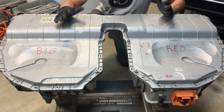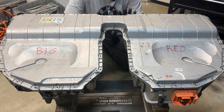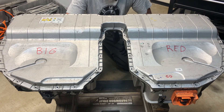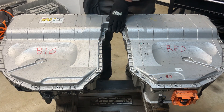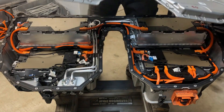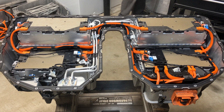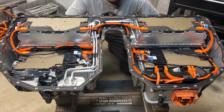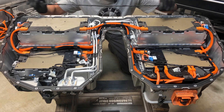On to the next step. We're going to take the lid off. What's nice about these BMW packs is that there's a rubber gasket but it's not glued on — no adhesive or stickiness — so it should come right off. Let me remove the rubber gasket and show you that it's just laying on there, not stuck or glued.